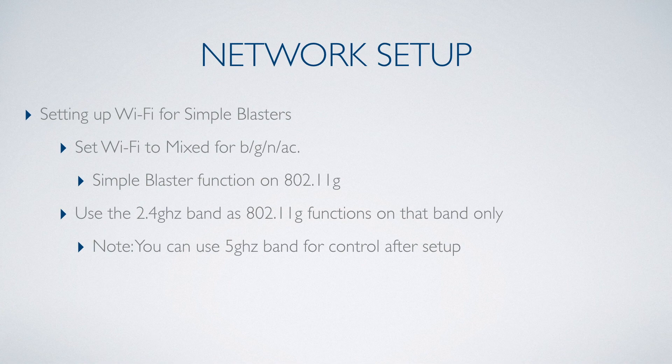If your router's high speeds are only supported on the 5GHz band, you can switch back to that network on your iOS controller after setup is complete.